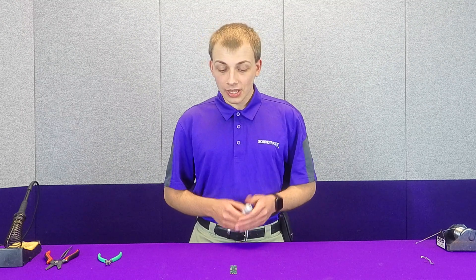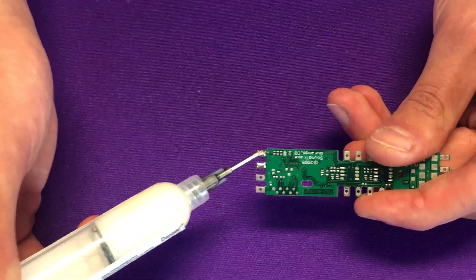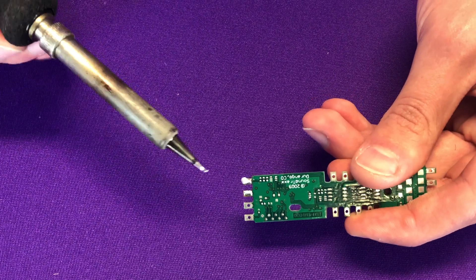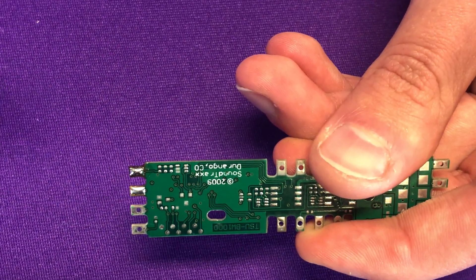In fact, if you do accidentally create one of the bad joints, I'm going to show you how easy it is with flux to fix that. So if I just apply a little bit of flux to this bad solder joint here, and then I apply my soldering iron to it, you can see just how easily that now looks like the good joint.